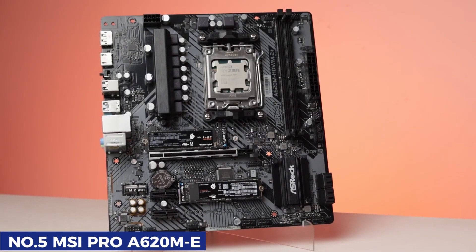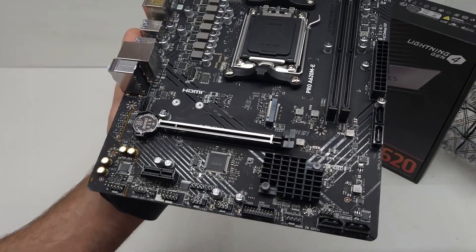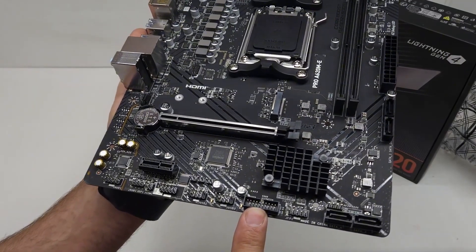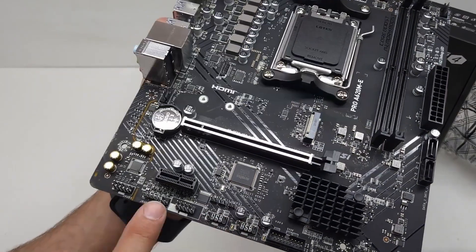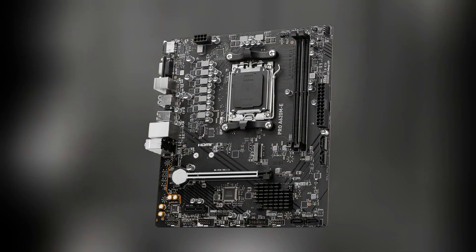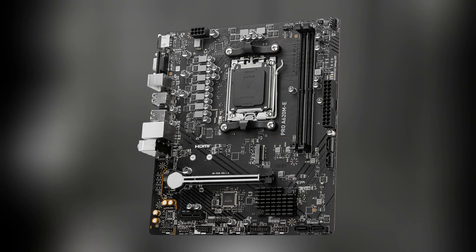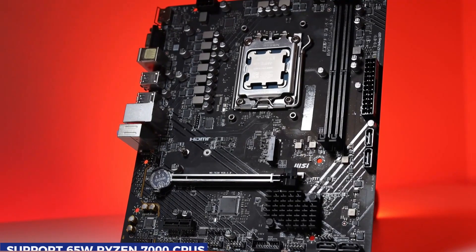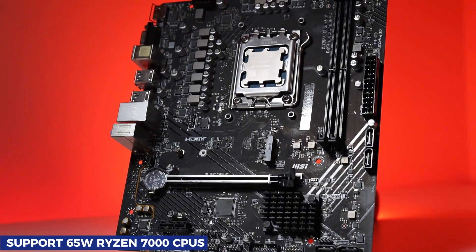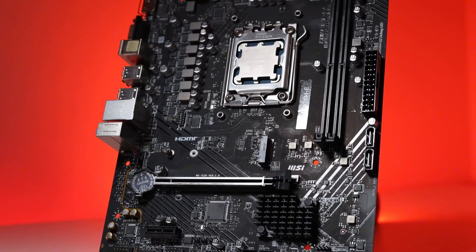Number 5: MSI Pro A620ME. If you're building an entry-level AM5 PC and looking for an affordable motherboard that still delivers solid performance, the MSI Pro A620ME is a strong contender. It's one of the few sub-$100 AM5 motherboards, making it a fantastic choice for budget-conscious builders. This motherboard is designed to support 65-watt Ryzen 7000 CPUs, making it ideal for efficient, cost-effective builds.